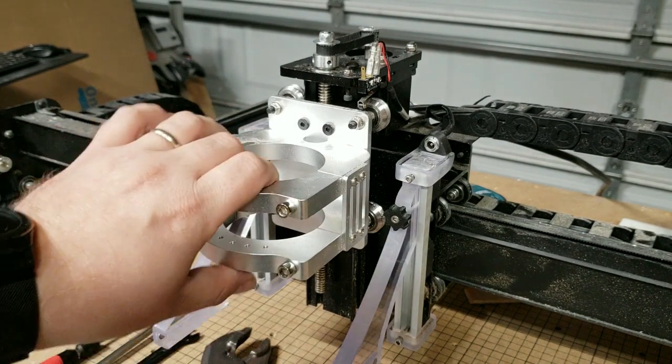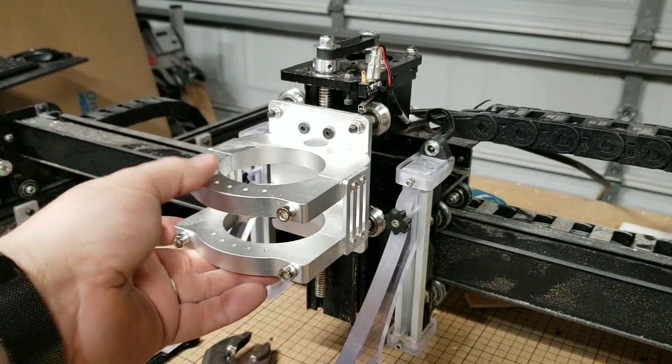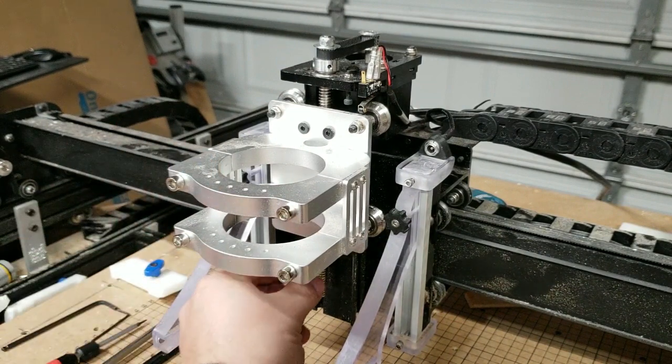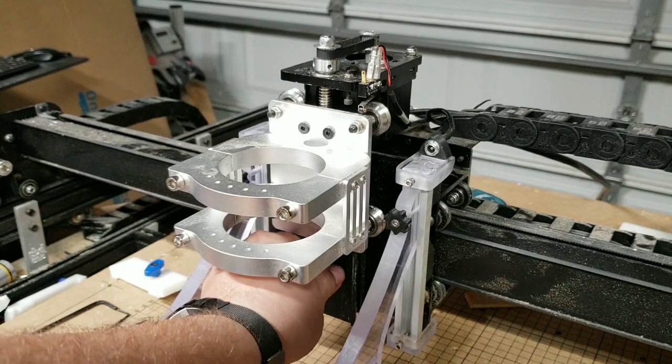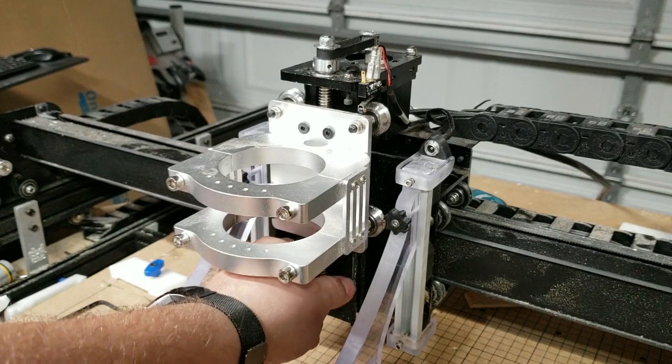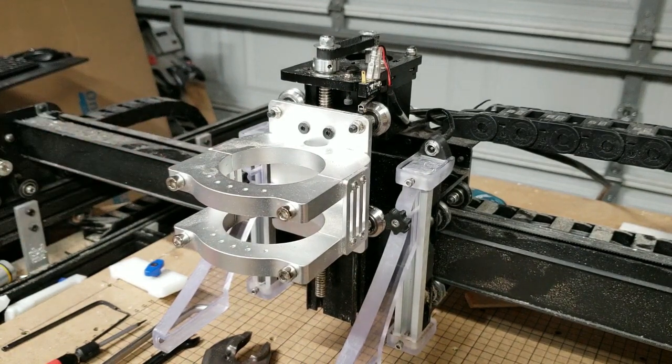I think the easiest way to do it is with the spindle mount at the top. It'll work the same with the Inventables mount or any other mount. You want to have some of the lead screw or Acme screw exposed at the bottom, and you want to have the machine powered off. You want to have the gantry far forward enough where you're going to be able to work on things.